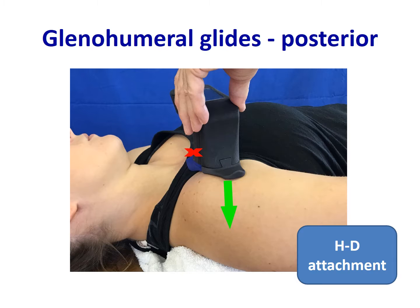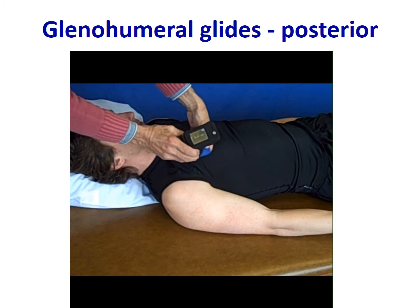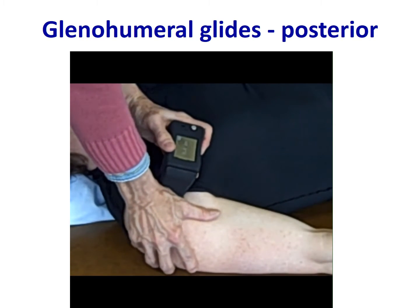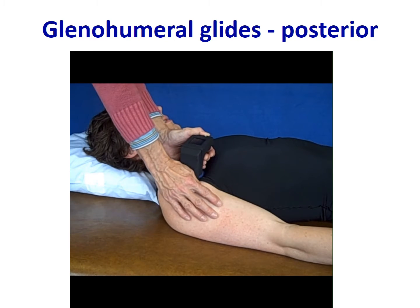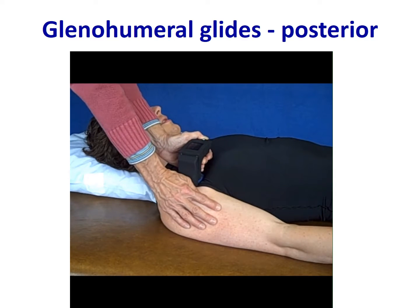Here you see that same positioning being used with the Mobilator device. The blue HD attachment is used to quantify posterior glides. The blue attachment slides into the dovetail and locks into place. The joint line is identified, the device is aligned with the joint line, and a posterior glide of the humerus on the glenoid is performed. You can see the quantification of that technique and the oscillations within a particular range of joint motion.